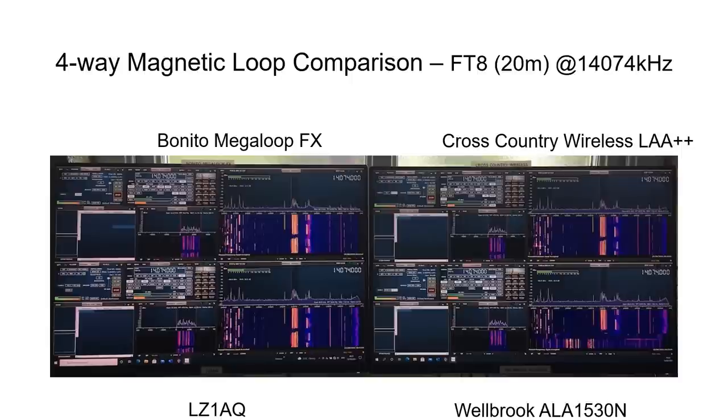Please disregard the results at the bottom of the Welbrook loop display — this was because it wasn't allowed to settle long enough before the screen snapshot was taken.